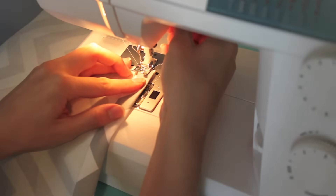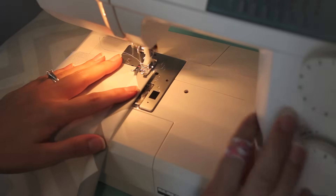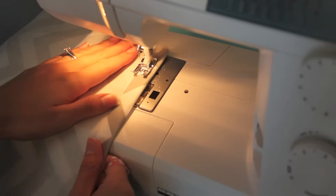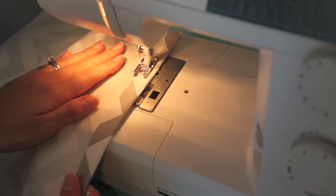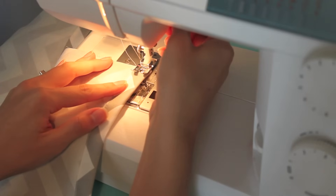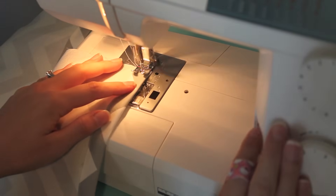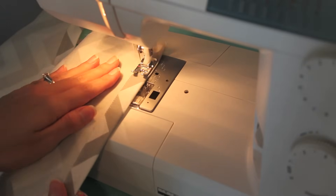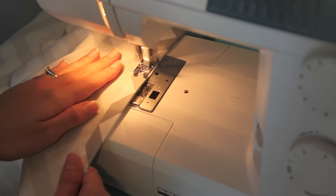Take the piece you just ironed down — you'll have ironed both back pieces — and take one over to your sewing machine and stitch it down really close to that folded edge. Do a straight stitch all the way down. You can leave it like that, or what I'm doing is adding another stitch just to give it a nice finished and professional look — about an eighth of an inch apart — and sew that all the way down.